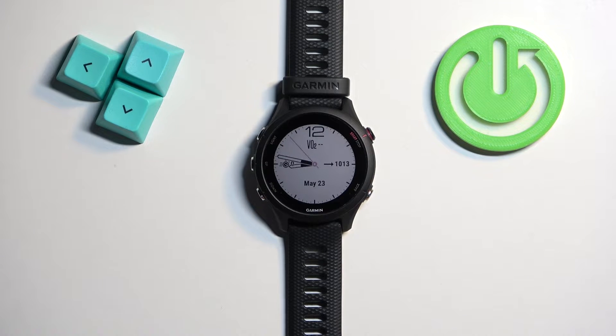Welcome! In front of me I have the Garmin Forerunner 255S Music, and I'm going to show you how to change the watch face on this watch.